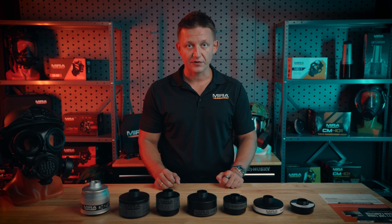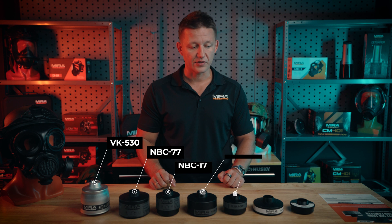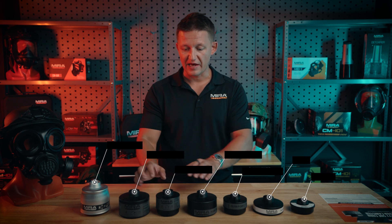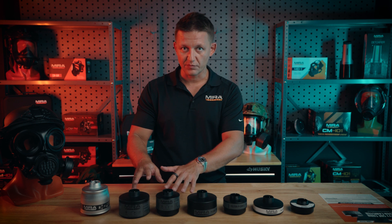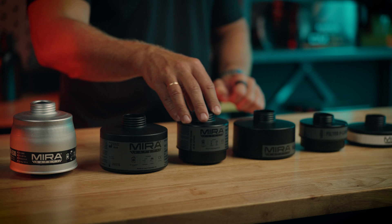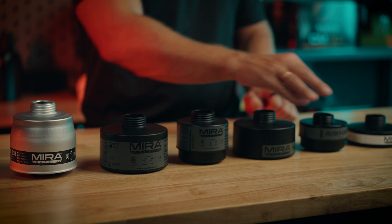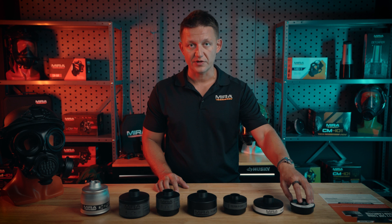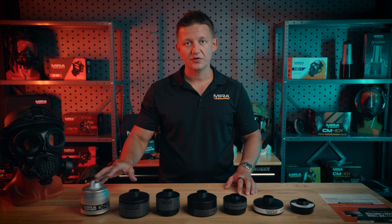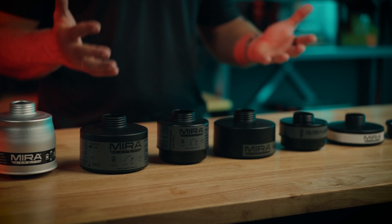In front of us we have our seven filters in the lineup, everything ranging from the VK530 down to the P3 Compact. The filters in the middle here are going to have their big brother and little brother version. The NBC77 SOF has the NBC17 SOF as its little brother, the PECAN will have the PECAN Compact, and the P3 filter will have the P3 Compact. All of these filters have something in common: they have a P3 particulate layer.